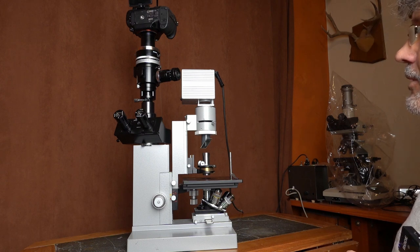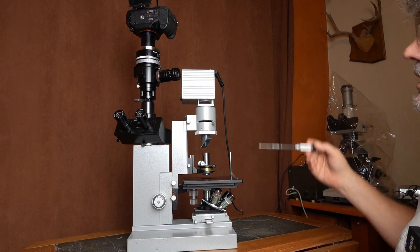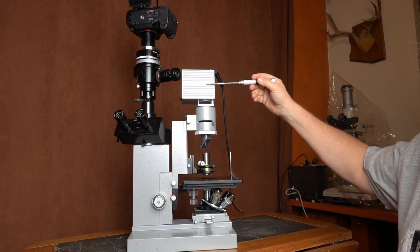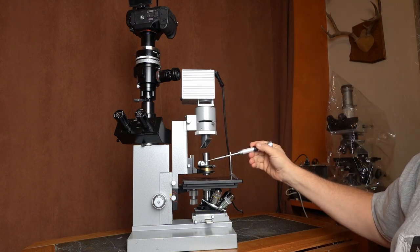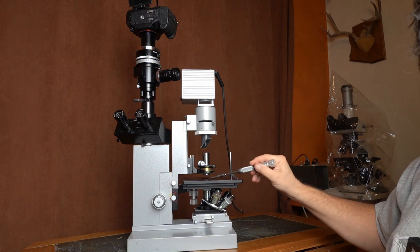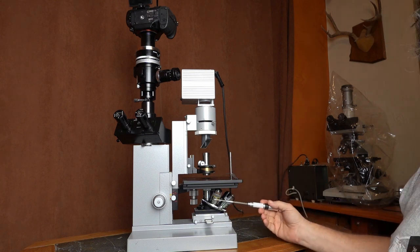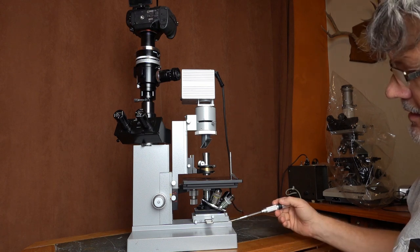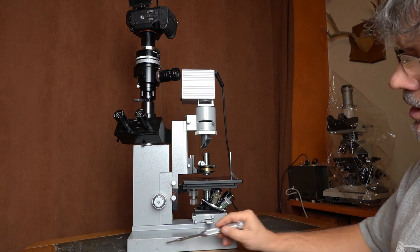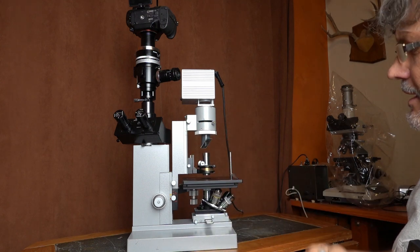The first thing you'll notice is that it's an inverted microscope, so the light source is here, the light comes down through the condenser. Your slide goes on the table here, and the objectives are below the table. The light then comes down, goes along here and up to where the eyepieces magnify the image formed by the objectives.